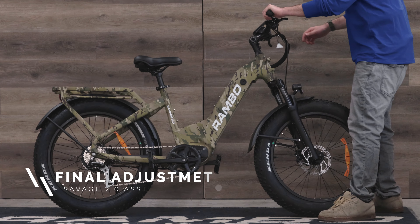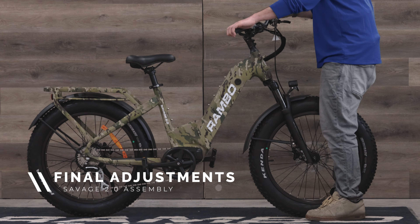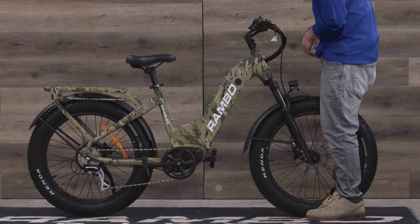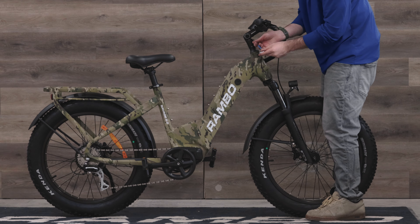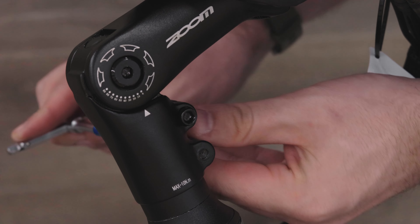You'll want to ensure that the handlebars are tightened. To do this, stand over the front tire holding it between your legs and try to rotate the handlebars from side to side. If they move independently from the tire, you can then tighten the two bolts down on either side of the stem with a 5mm allen wrench.